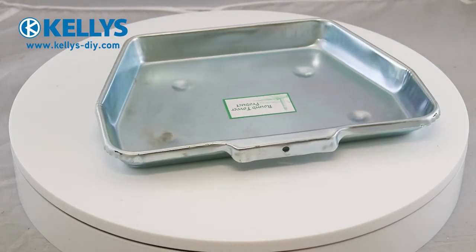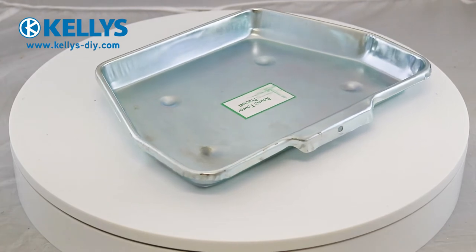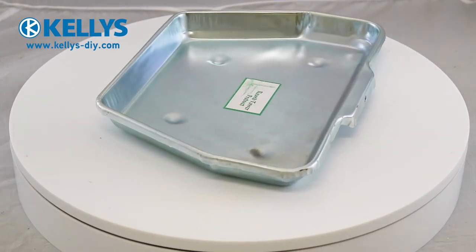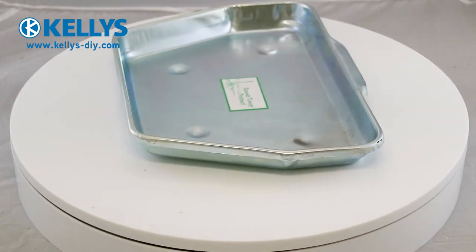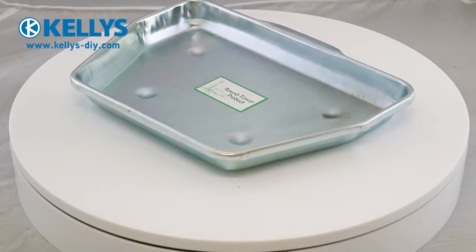Metal ash pan, 11 inches. Product code: 1BWASH01. This 11-inch metal ash pan is a simple galvanized metal ash pan that suits many fires. The lightweight construction makes it easy to move and dispose of the collected ashes from the fire.